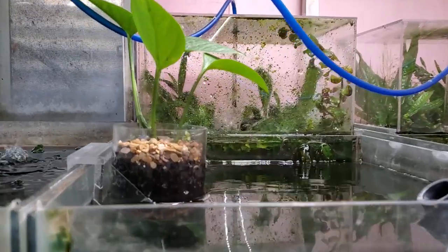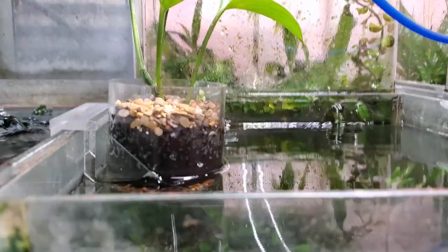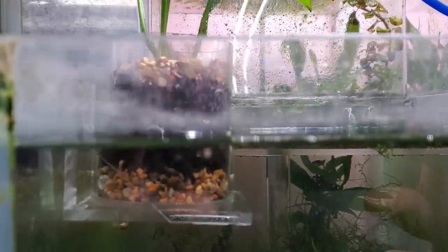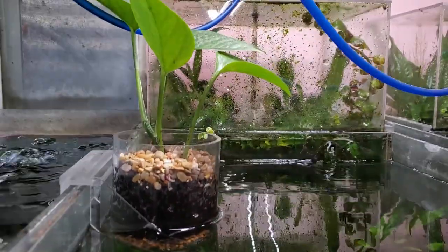Hey everybody, Fishman here, welcome to the video. This is Fish Room Vlog number 36 — or I could probably have called it the Plant Room Vlog number 36, because there are going to be a fair number of updates on plants today.